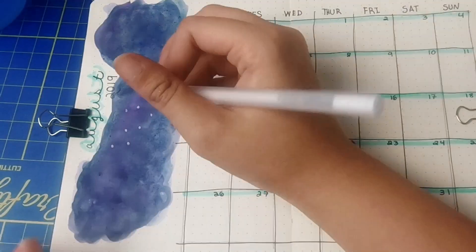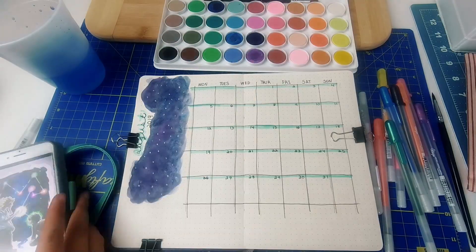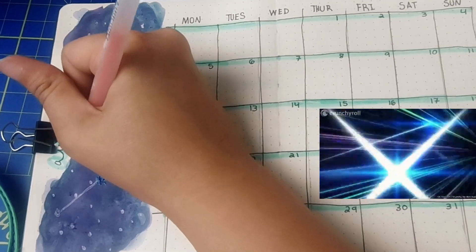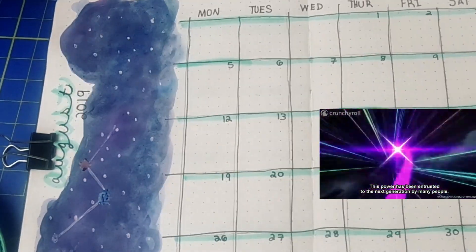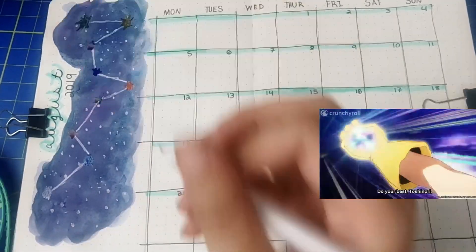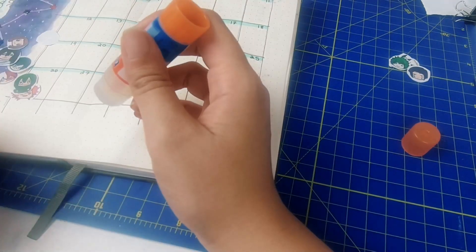I also brought out the watercolors for this one because I wanted to do some galaxy art. I used a reference photo for the art based on One For All. When we see All Might use One For All, occasionally the previous holders appear to be represented by a series of colors. So I drew out the colors like a constellation on this galaxy art piece.